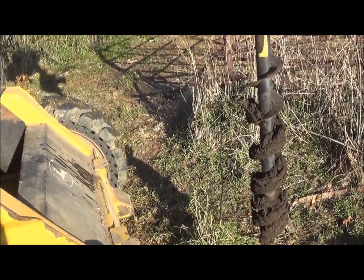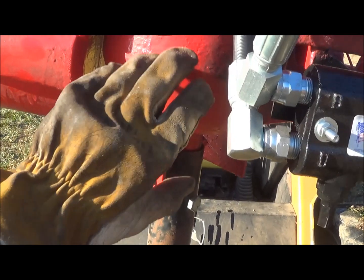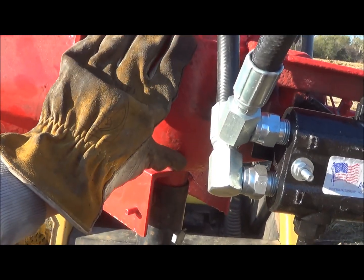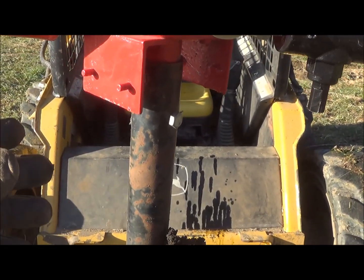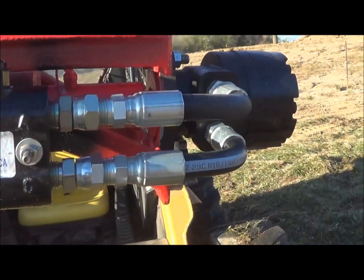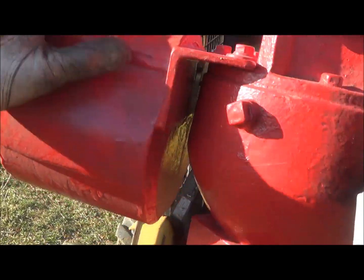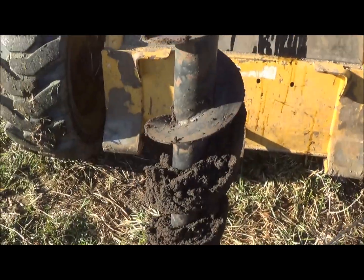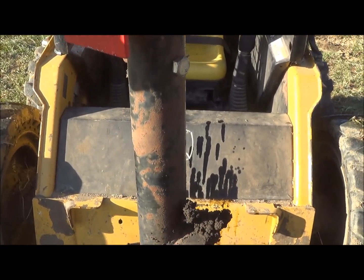I wanted to show you this postal digger that I built. I purchased the gearbox and basically a whole auger system for a tractor for like 75 bucks at an auction, and I mounted a hydraulic motor to it with a coupler. I had to build a huge counterweight on one side to try to level it out — you can tell it's still not 100% straight up and down, but you can get it pretty close.